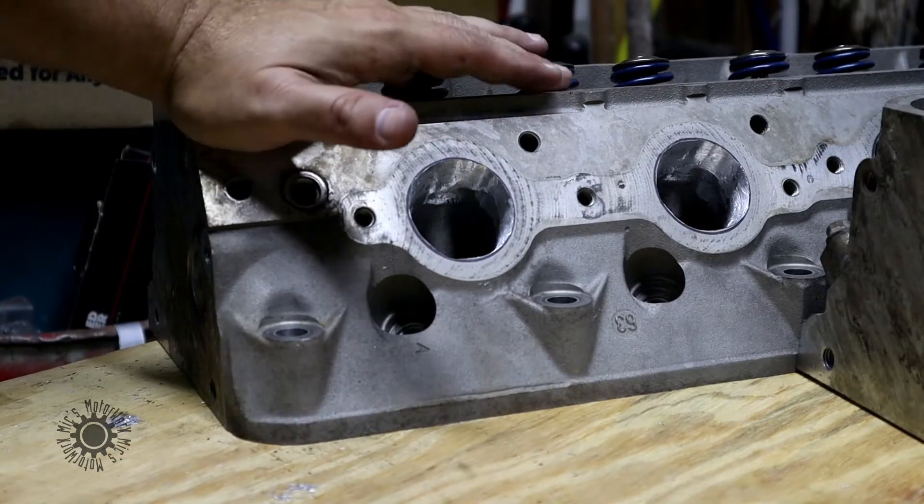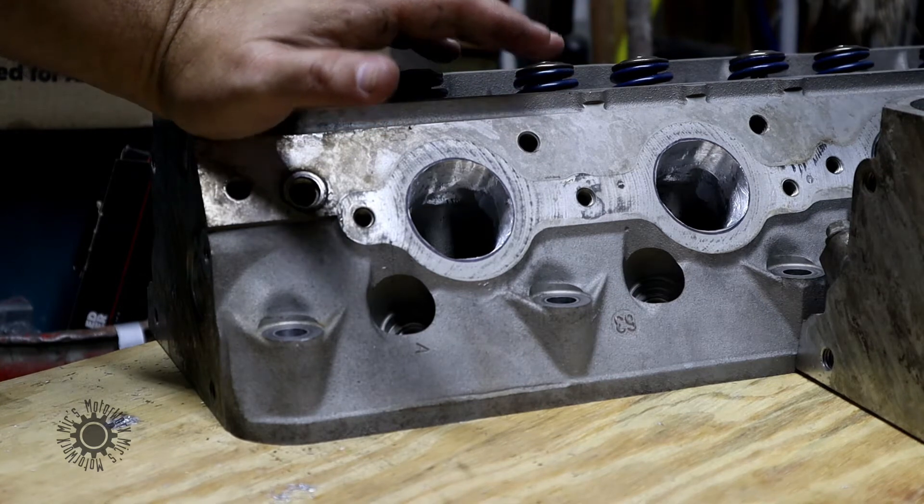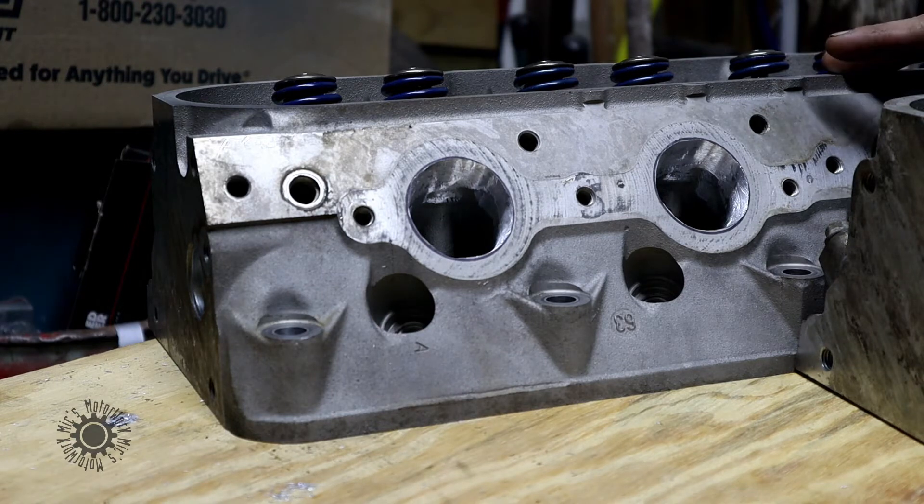Today we're working with John, and he is showing us how to do a porting job on his heads for his upcoming build — an LS swap for his Blazer. We have here the heads from the LS, and these are OE heads. They're the L-59, or the Z-VIN L-5953, and it also fits the 4.8 liters.